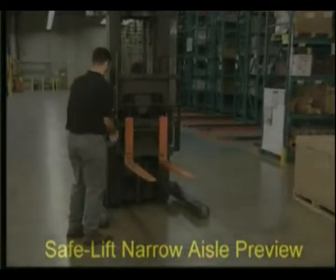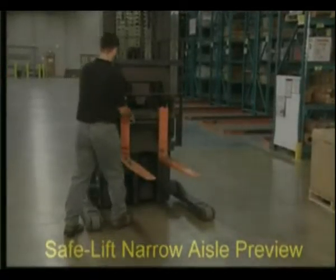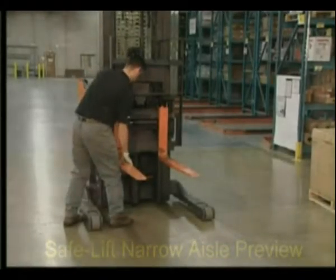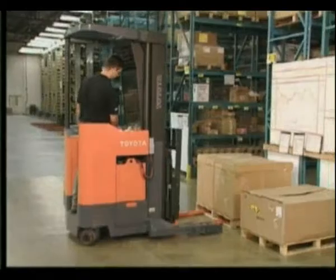When navigating a narrow aisle, keep the load wheels close to the inside of the aisle and start turning. This will allow room for the rear end to swing out in the opposite direction. Before you pick up a load, make sure that your forks are spread as far apart as possible for maximum support, and that they are long enough to stabilize the load.